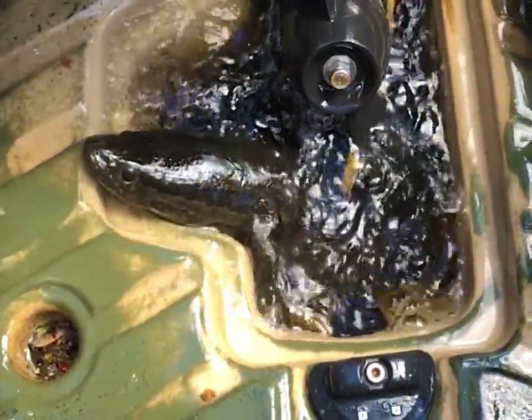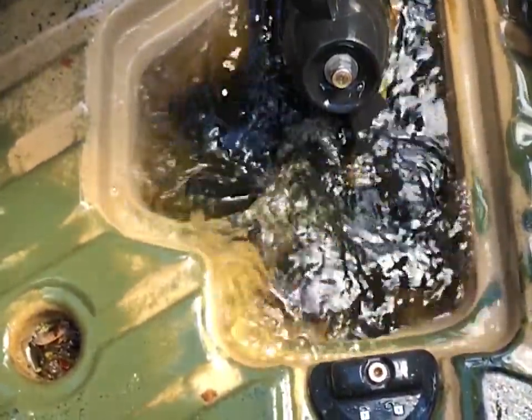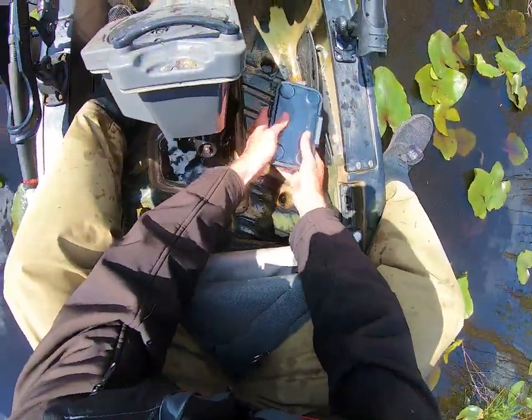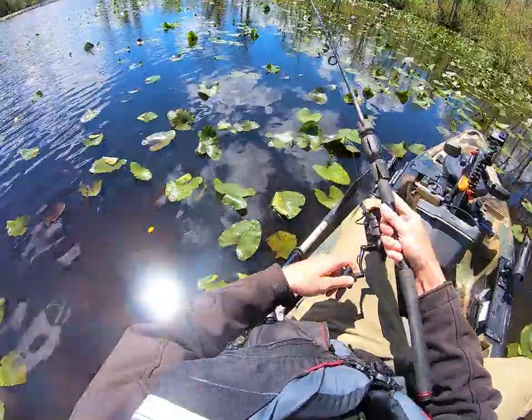Right here is a very clear showcase of just how adept snakeheads are at moving backward. I just had one follow it and not hit.